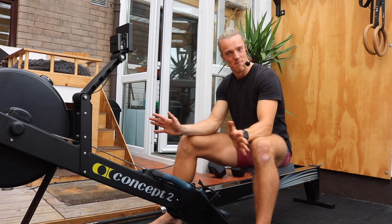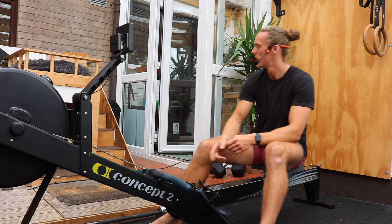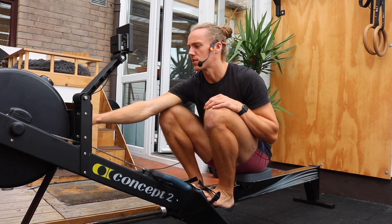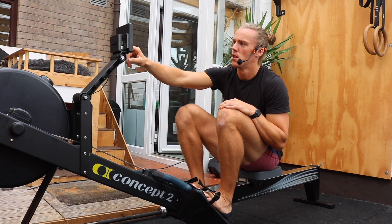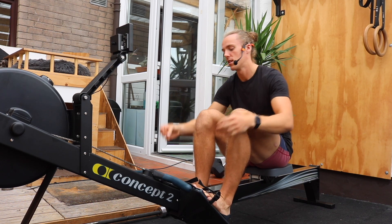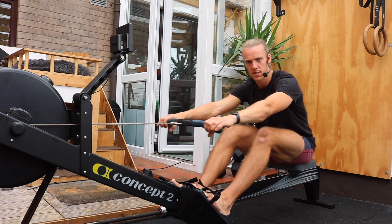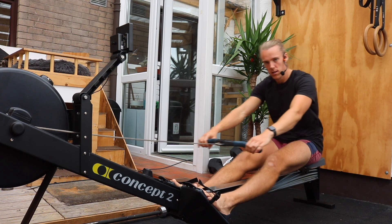Before we complicate things, let's just recap on what we've done before. We're going to get our feet in, making sure our straps are at the right height. We're going to check our setting is on six. We're going to press menu, just row, and then our second button down from the top — the second blank button. Let's go for about two minutes. We're going to go today from the front: push those legs back, open those hips, and pull through the arms. Off we go.